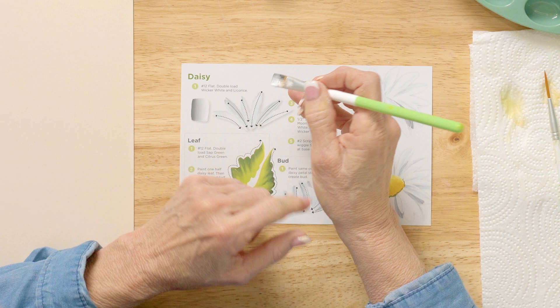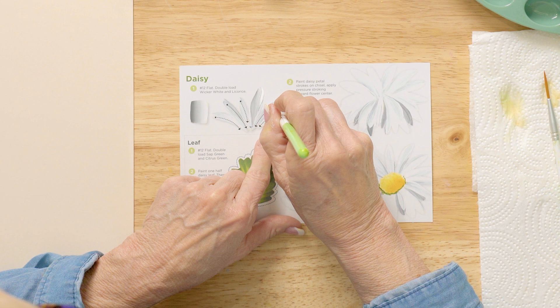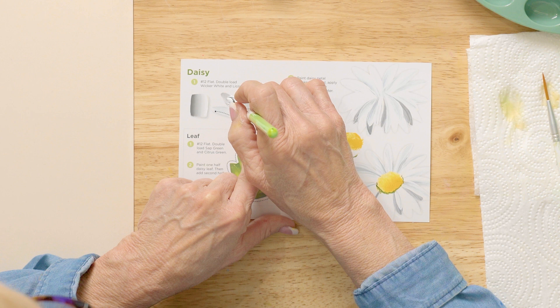I can go right back over this. Push, lift — that's pressure and then lift. The key to making a daisy look good is that you lift to get a really light center and not the same shape all the way through.